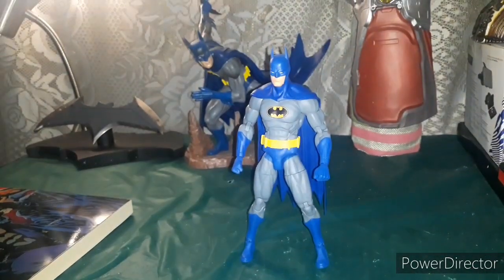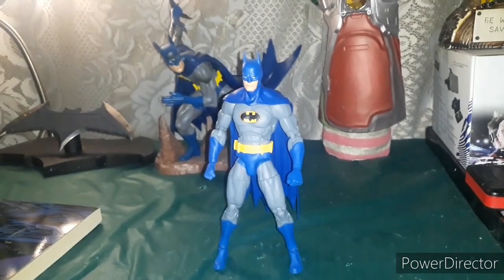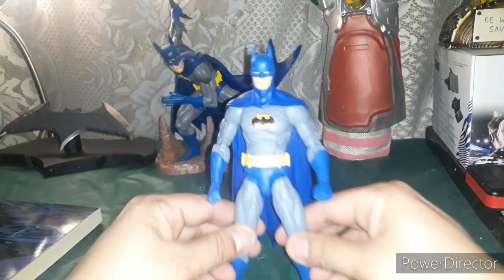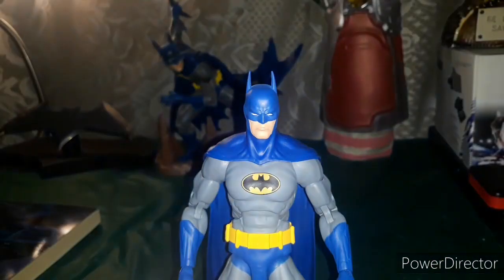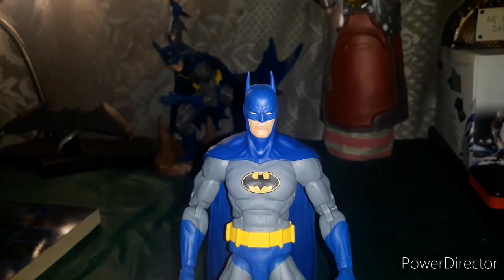I really hope you liked this unboxing of the Batman Nightfall figure. This is Angelo Vega, you're watching Action Adventure Showcase. Subscribe to my channel, subscribe to my Instagram page Action Adventure Showcase, and I will see you next time — maybe with Batman, maybe without. Peace.